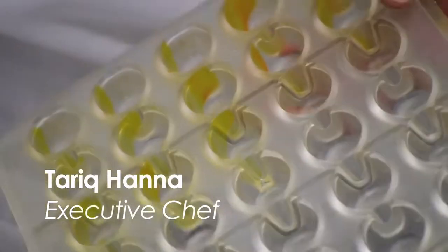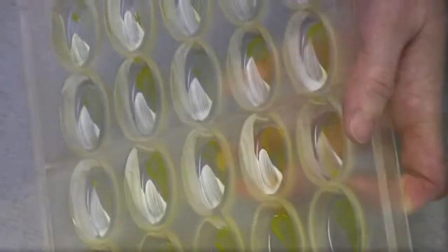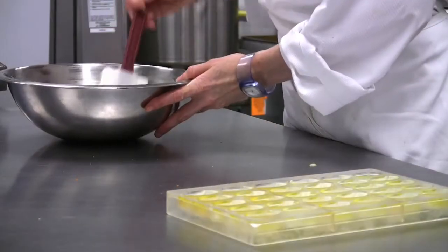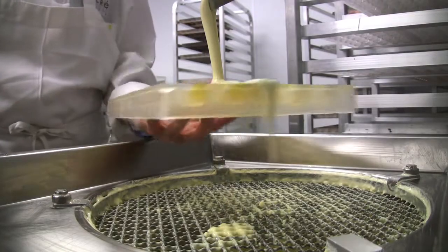Every child loves finger painting, and so do we at the confection studio, as we do right here with the mold for the Boulanger. The ganache for the Boulanger is a Swiss white chocolate that's blended with sautéed bananas, brown sugar, and rum.